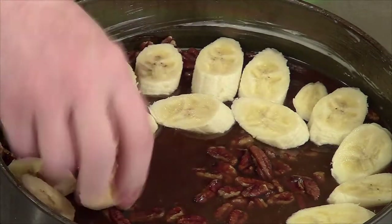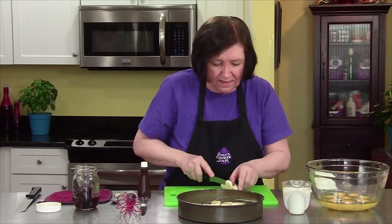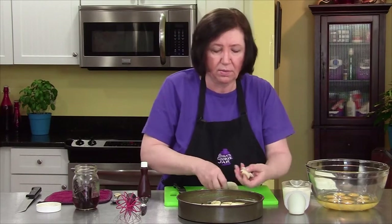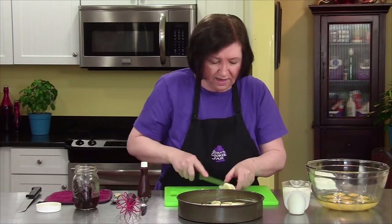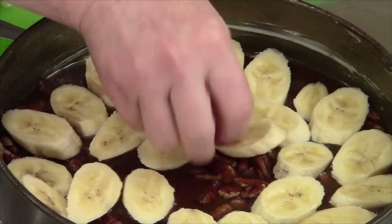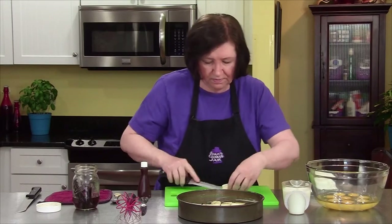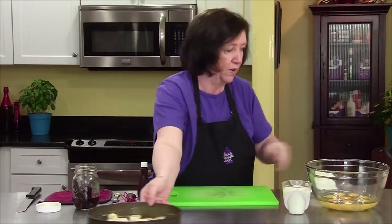You have to unmold it while it first comes out of the oven, before the caramel sets up too much. I'm going to save some of these banana ends — they're going to be for our bulldog Lucy, who absolutely adores anything with bananas. Okay, almost done — one more piece. And there we go. Now, it wouldn't be bread pudding without bread.